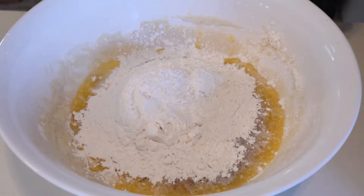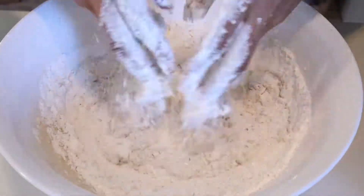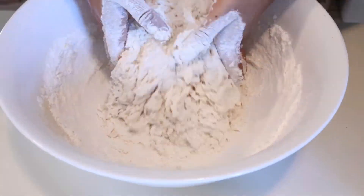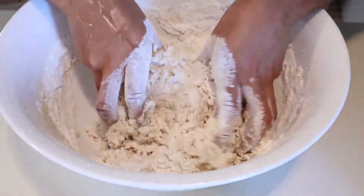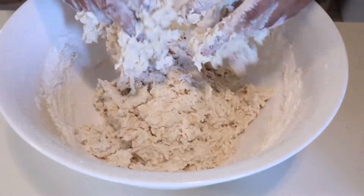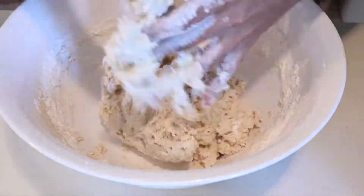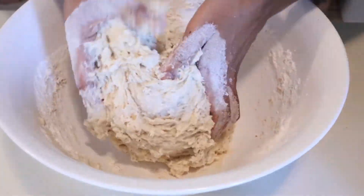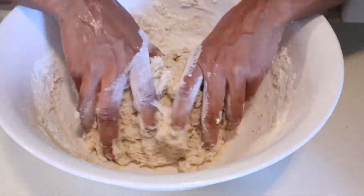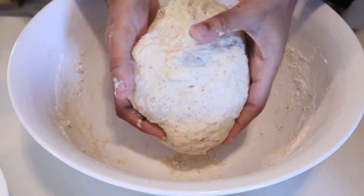Then follow that with two more cups of all-purpose flour. Mix your dough — you can do this with an electric mixer or your hand. Once your dough is ready, it should be soft and elastic.